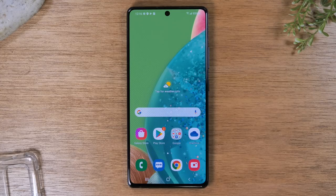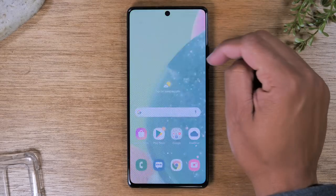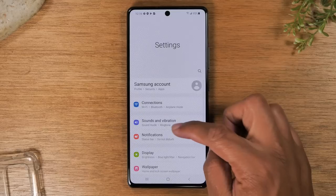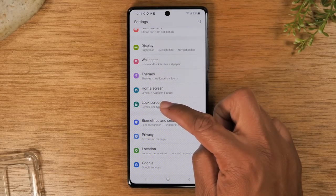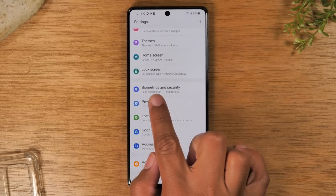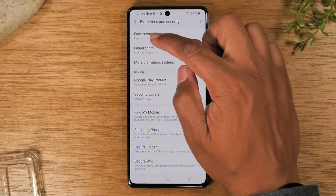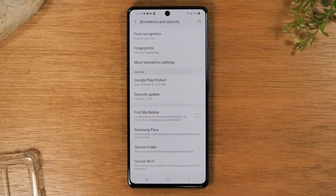Next I want to show you how to program the fingerprint scanner so you can unlock the phone with your fingerprint. Swipe down from the top of the screen, go to settings, and here you would go to biometrics and security, then tap fingerprints. You have two options: you can program facial recognition or your fingerprints, or both.